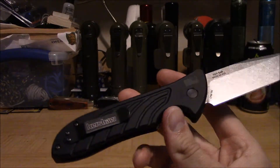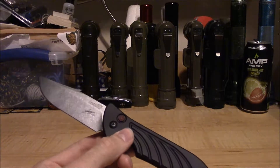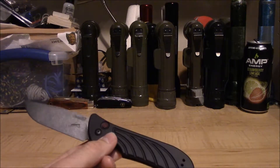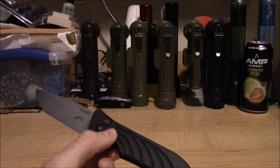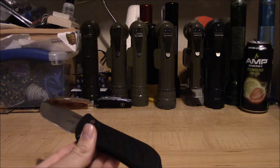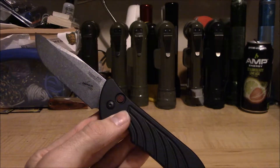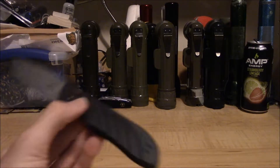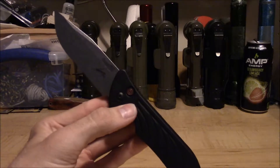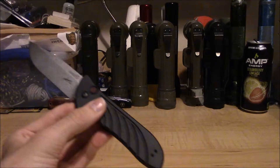Apparently not everybody knows this, but you can just walk into the store, buy a T8 mini Torx driver, and fix the problem yourself — before you get on Knife Center or wherever you bought your Launch 5 and write a scathing one-star review calling the knife garbage and telling people Kershaw is terrible. Come on, people.